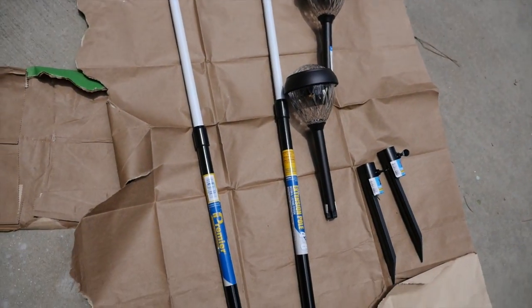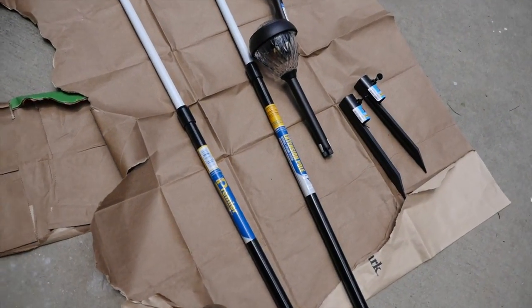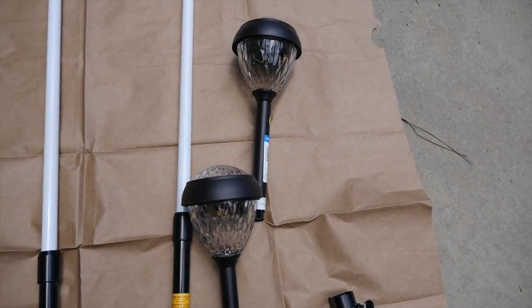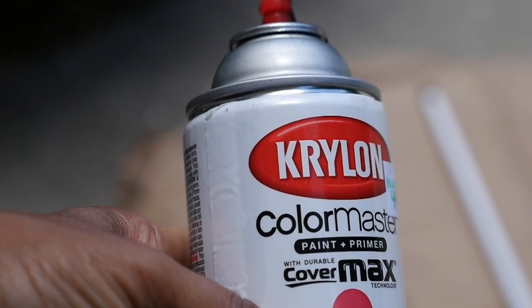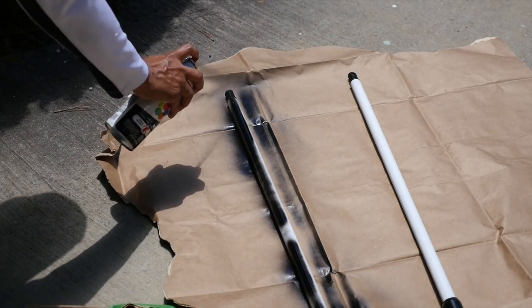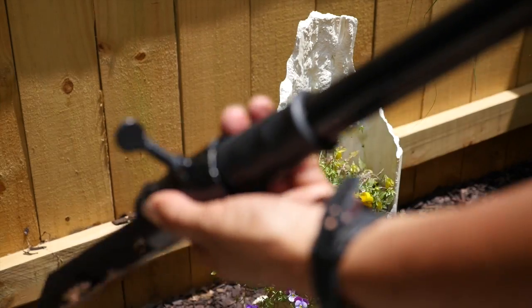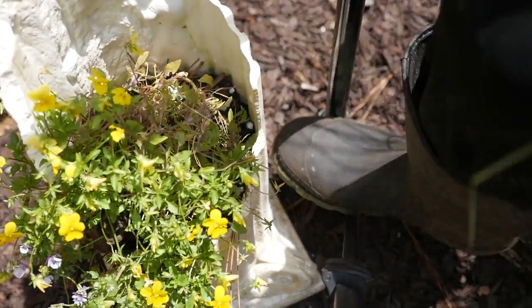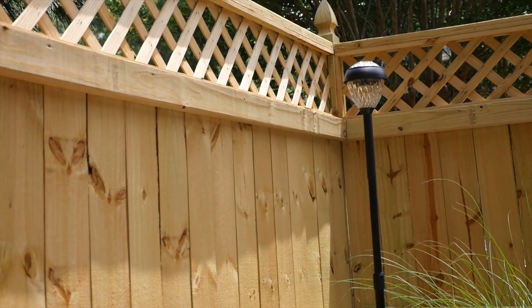Another project I did in this little area was to make a couple of light posts. I used a couple of extendable paint roller poles, some nice solar lights that stick in the ground, and two pole stakes. I used Krylon black spray paint — paint and primer with a satin finish — to paint the top part of the poles that were white and to paint over some labels I couldn't get off. Then I attached the stakes to the bottom of the poles so I could push them into the ground, removed the stake from the solar light, attached it to the top of the pole, and there I had my light pole.